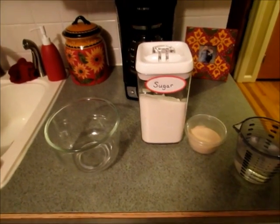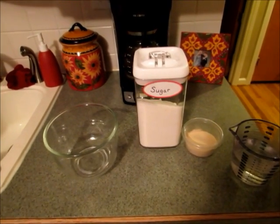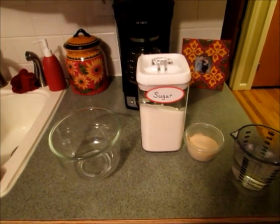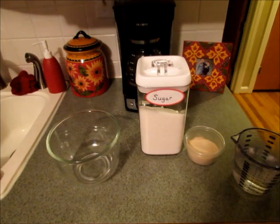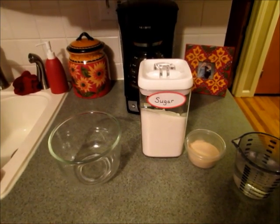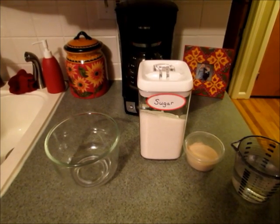Hi guys, I'm going to show you how to make some garlic breadsticks. These are very similar to the breadsticks they serve at Olive Garden, and my boys saw that I was going to make these and they were excited because they are very, very good. I'll do my best to record — it's sometimes hard to record making bread.